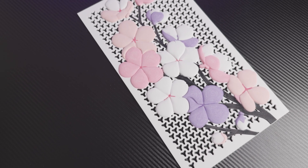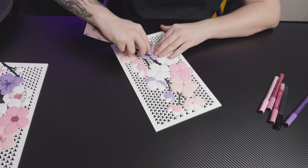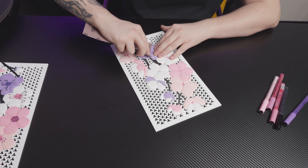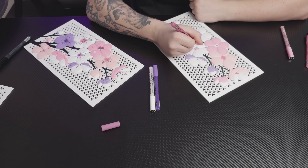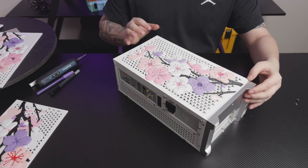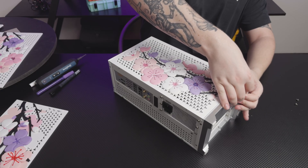The panel consumed about 250 grams of filament, but it turned out great. A bit of sanding to knock down the layer lines, then acrylic paint markers for seeds and blossom centers, and the panel really pops. It clips into the case, so no screws required.